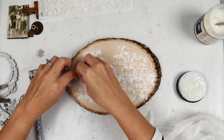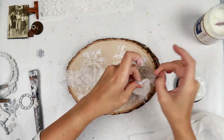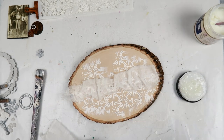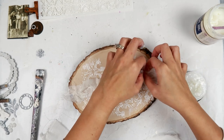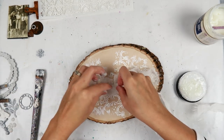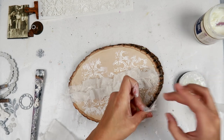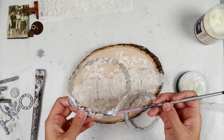The next step — I wanted to add texture and something different with some fabric from Finnabair. It comes in a pack with a burlap and a cotton material that's really nice to work with. I rip it into strips and use matte gel or heavy body gel to adhere it to the wood piece. I'm only putting the gel in the center so the frayed areas stay loose — I want dimension and depth, not everything flat and stiff.